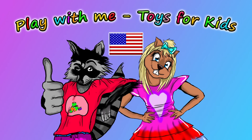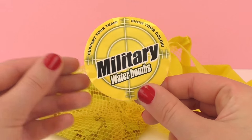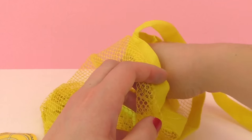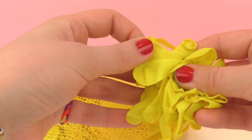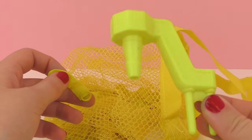Hello and welcome to Play With Me, Toys for Kids! In a previous episode, I showed you guys these military water bombs and they each come in different colors. I have here yellow. They're pretty cool. It came with a whole bunch of water balloons and they call it military water bombs because the packaging looked like a hand grenade.